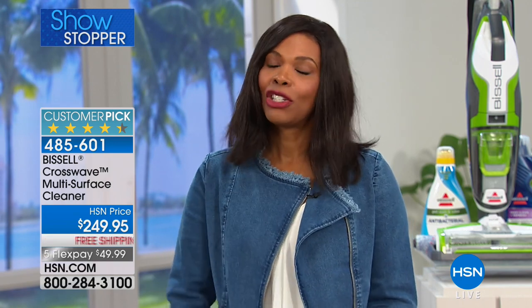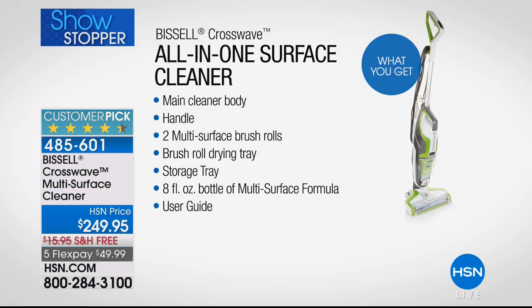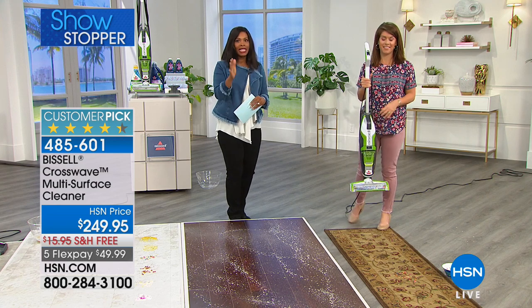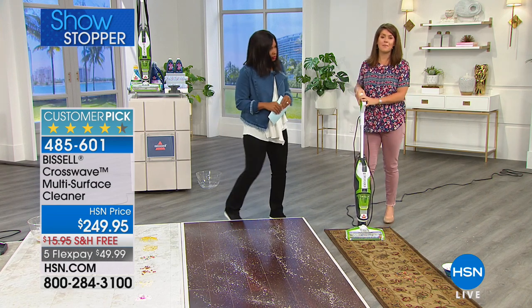Until there's a self-cleaning floor — fingers crossed — we have Bissell. Here's everything you get: the Bissell CrossWave main cleaner, the handle, two brush rolls, the brush roll cleaning and drying tray, the storage tray, and two multi-surface formulas. You're getting the easiest way to clean. At this point we don't have a lot in stock, so go ahead and get yours.